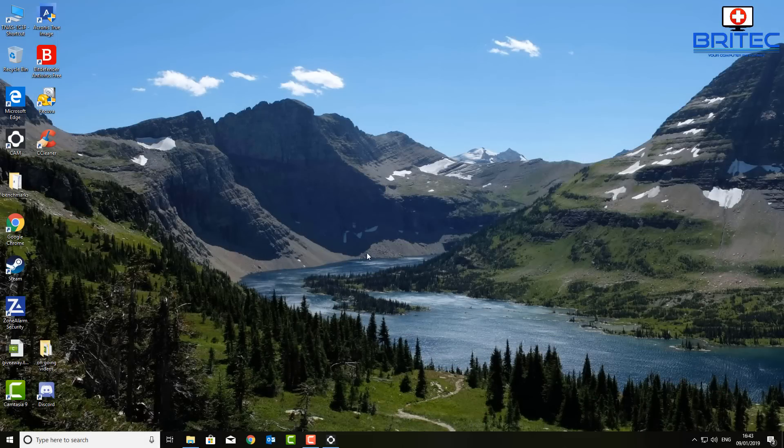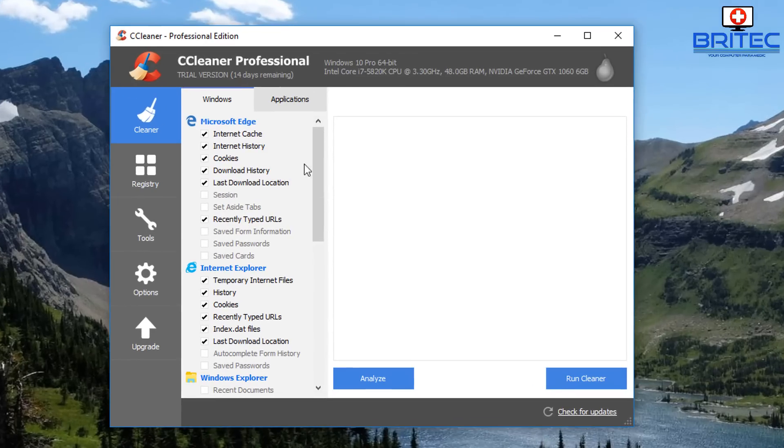If you want another method to wipe or erase data on a drive, I'm going to show you how to do it using CCleaner. The person who mentioned it in the comments said he got a bunch of USB flash drives from a company and they were used, and he wants to securely erase them.